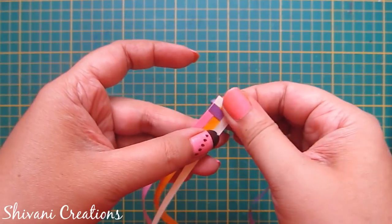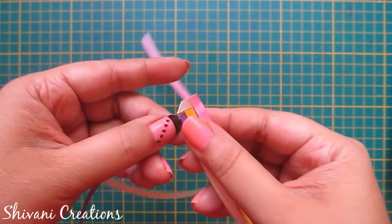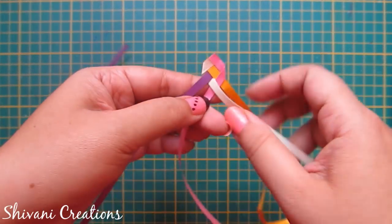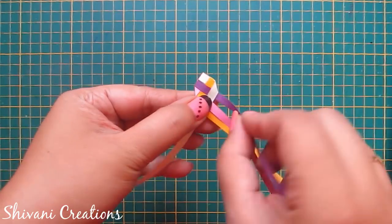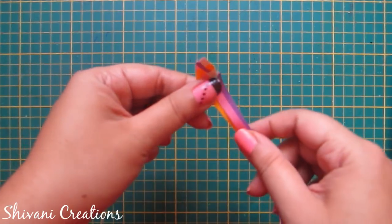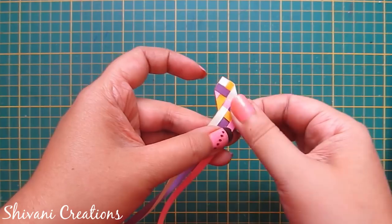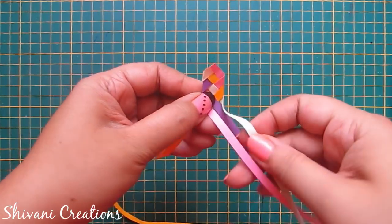Now just twist the white strip in this way. Rotate the whole panel, twist the pink strip, and take out the white strip on top of the pink strip like this. Now twist the yellow strip, rotate the whole panel, twist the purple strip, and take out the yellow strip on top of the purple strip like this. Now twist the pink color strip, rotate panel, and continue this process till you reach the end of all strips.